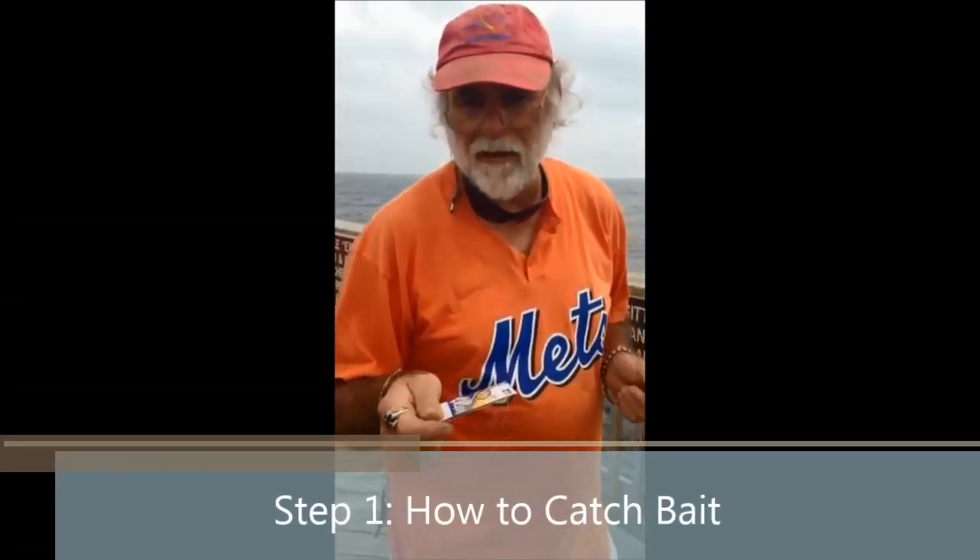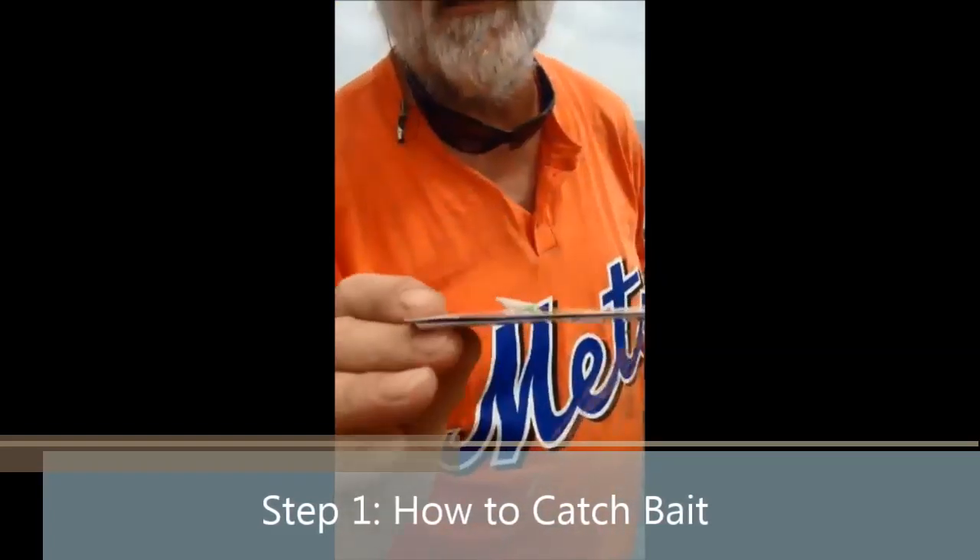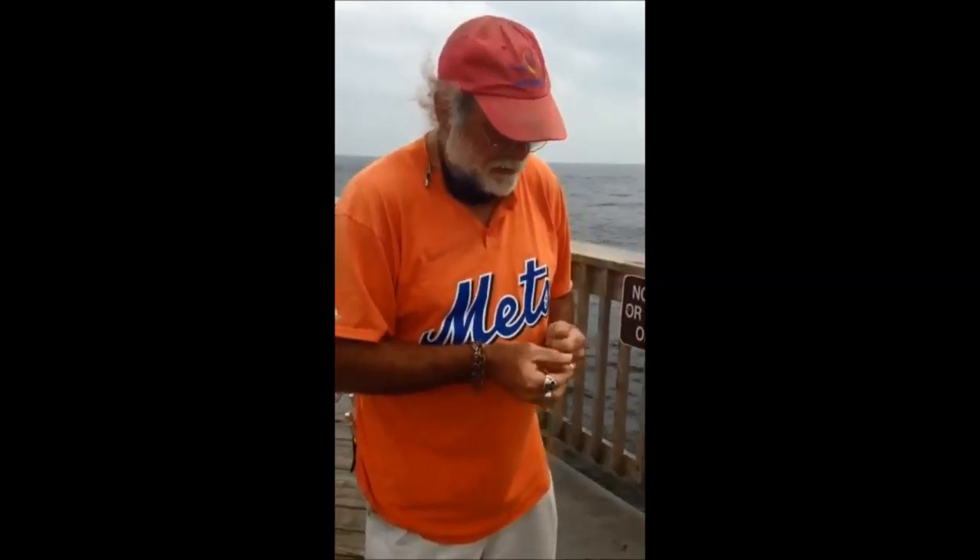We're going to show you how to catch king today. This is a sabiki — little bitty flies, six of them on a line or more. Tie it on, put a weight at the bottom, and jig for bait.